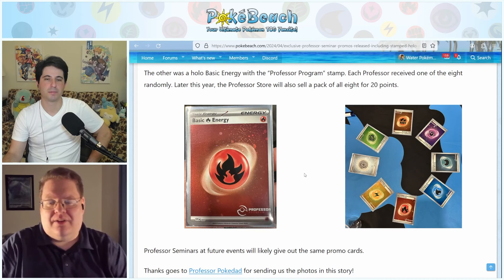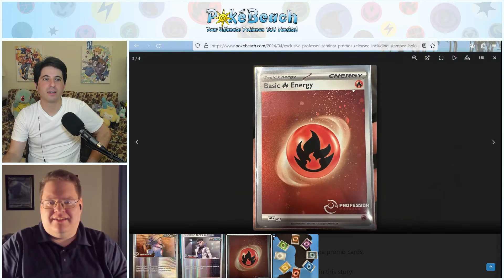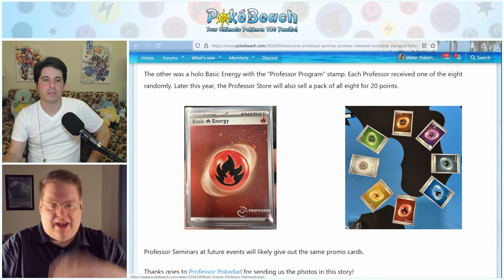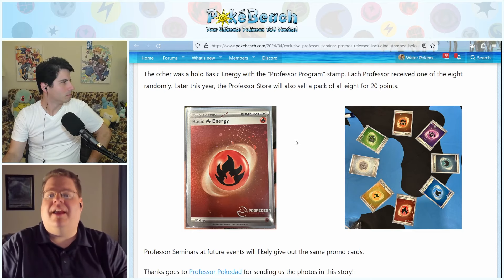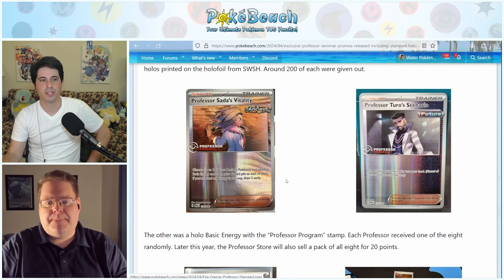I don't see holo on the edges of these, which is a little upsetting — I'd rather have that. The 151 energies are holo on the edge and those are by far the nicest looking ones. That's the only thing that might dissuade me from going hog wild on these, but I do still like them.